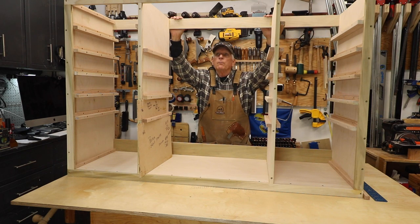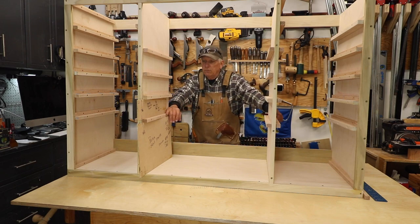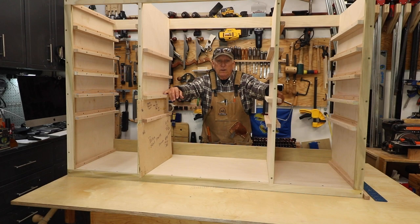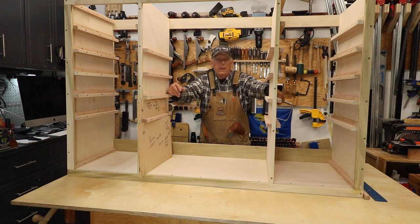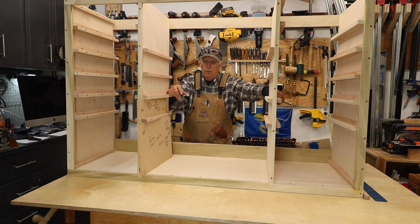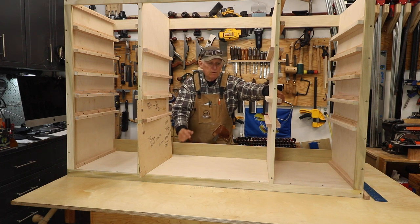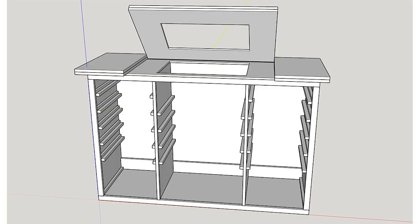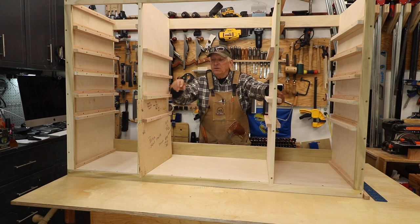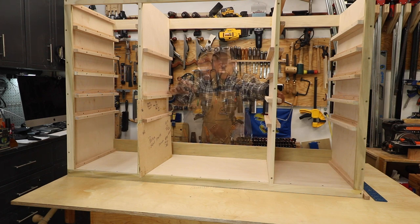The first one I'm building is for a router table and it'll have a total of 16 drawers. I've designed it so it fits through a regular door and into the carport when I need to get it out of my way — because in a small workshop, everything has to be movable. I'm going to show you step-by-step stages in SketchUp so you can get a good visual.